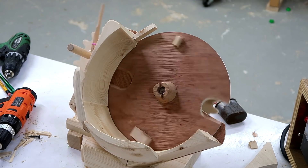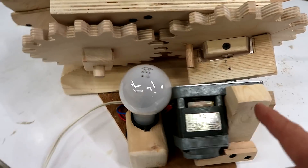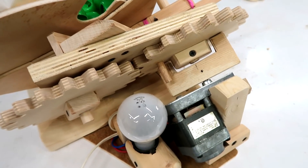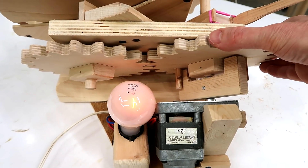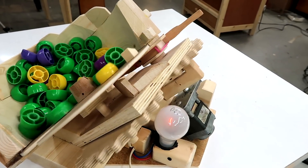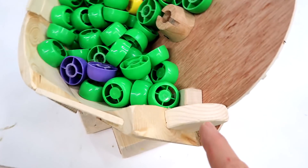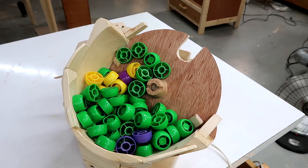I added a mount for the motor and hid away the electrical stuff in here, plus a light bulb in series — this is kind of an overload protection. So if the machine stalls the bulb lights up and I know it's stalled, and I still have enough power for it. I also hot glued a few extra bits of wood on where some of the caps were escaping. So this is now ready for testing with the kids.